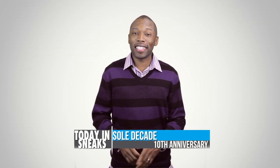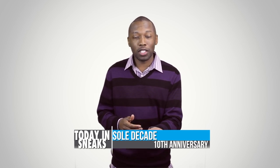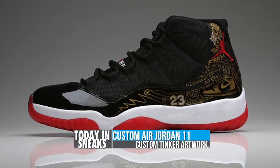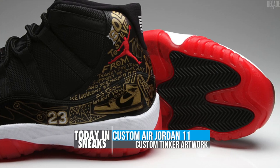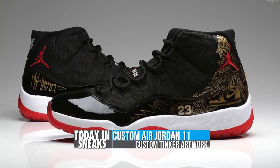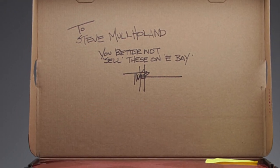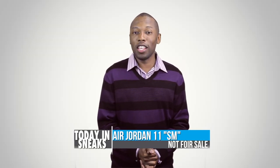Soul Collector actually turns 10 this month and had a party which I was not invited to — thought I should mention that. To celebrate their anniversary, Tinker Hatfield gifted Steve, the creator of Soul Collector magazine, a custom pair of Air Jordan 11s. Using the Bulls colorway, Tinker doodled over the rear of the shoe with various Jordan icons and personal icons about Steve. Tinker also included a thank you note for Steve on the collar, and one of the best parts about the shoe is the box where Tinker left Steve a message saying he better not sell these on eBay.